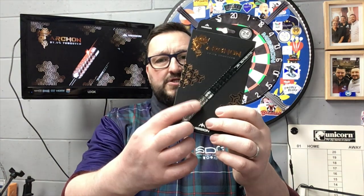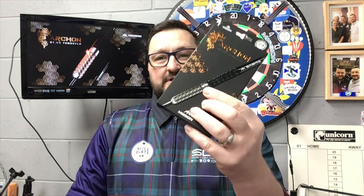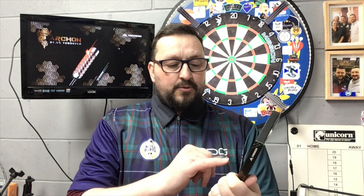So the Mission Archon 24 gram steel tipped darts — absolutely fantastic. The grip on this is amazing. Front grippers are really going to appreciate that Archon grip design, it's absolutely fantastic. Rear grippers — it's got a good comfortable grip. It doesn't matter where you hold on this barrel, you've definitely got grip on it. There's just a thin band right in the middle, so middle grippers won't feel that as much. But all in all, this is a great design, absolutely fantastic.